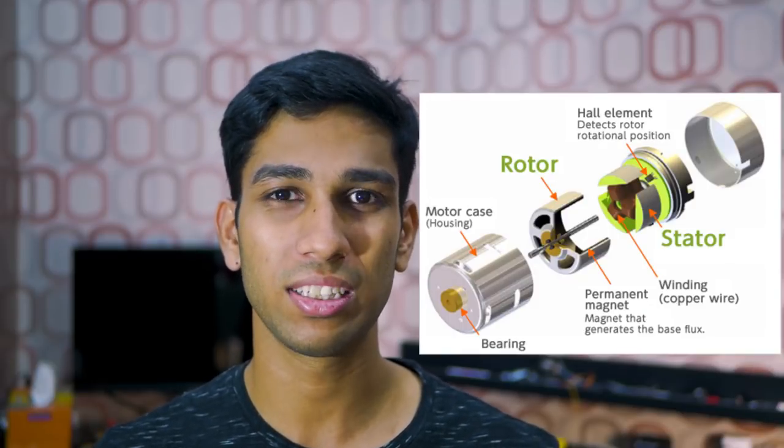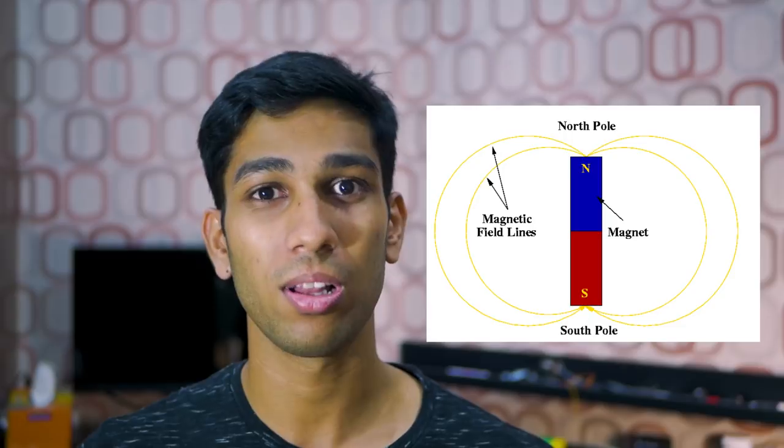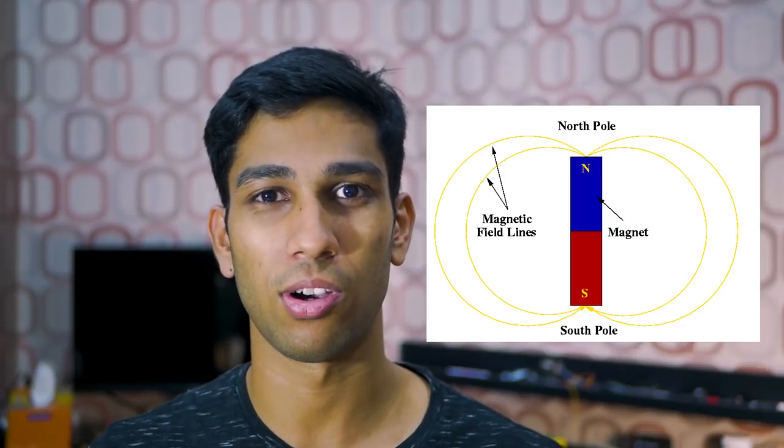Let's dive a little deeper and actually understand how motors can convert electricity into movement. If we look at a DC motor and tear it apart, we can see that there are two main parts: a stator and a rotor. The stator is like the casing or shell of the motor — it contains a permanent magnet with two poles: the north pole on one side and the south pole on the other.